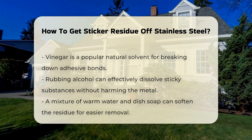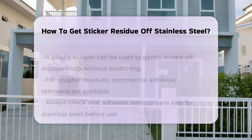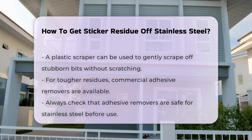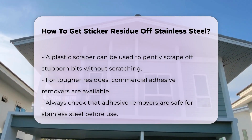Additionally, a mixture of warm water and dish soap can be applied. This solution helps to soften the residue, making it easier to wipe away. A plastic scraper can also be useful for gently scraping off any stubborn bits without scratching the surface.